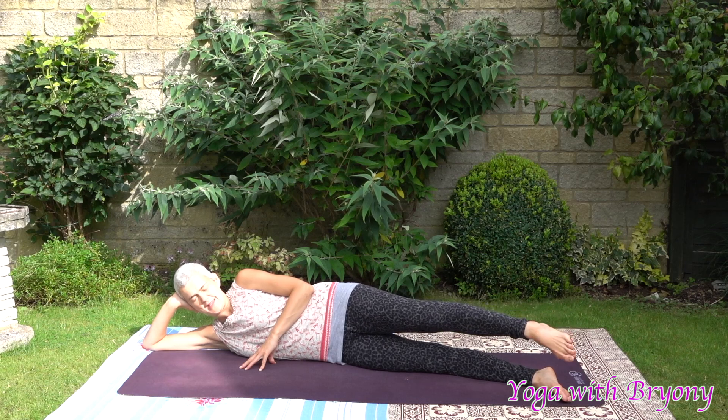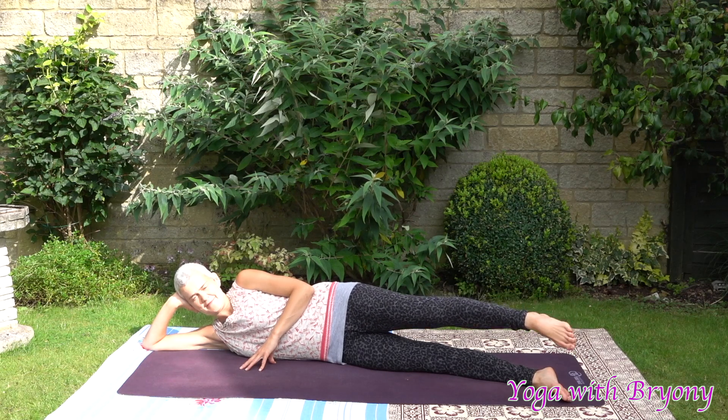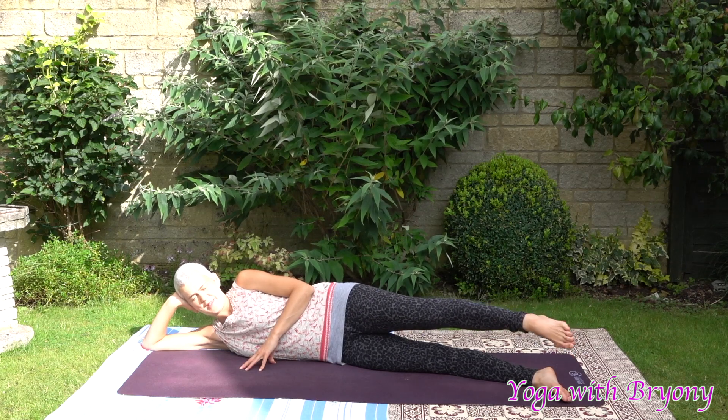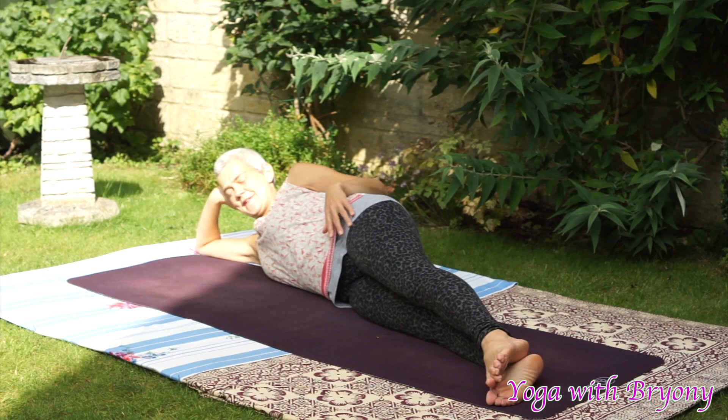13, 12, 11, 10, 9, 8, 7, 6, 5, 4, 3, 2, 1. And then lower the leg.